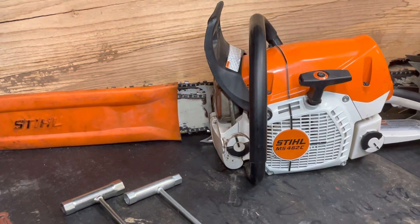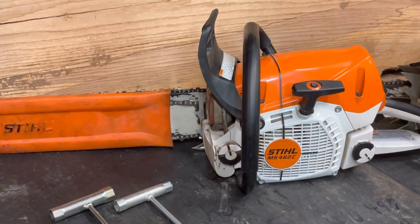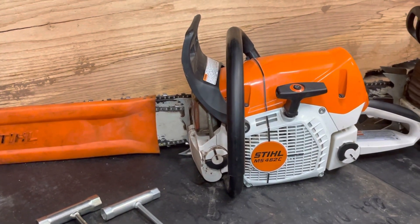Hey everybody, welcome back. This is the review on the 462C and the 461. We'll be discussing the differences mechanically and what you'll be doing for maintenance.